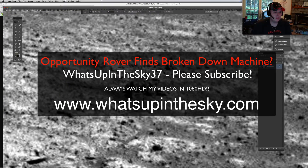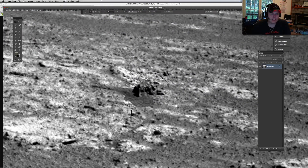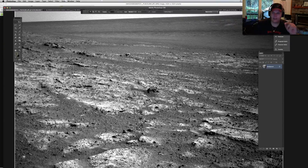What's going on YouTube? It's your buddy Will from the What's Up in the Sky 37 channel. We're online at www.whatsupinthesky.com. I'd like to thank Dr. W for sending this one out — this might have been my buddy JK too. He sends me a lot of stuff. I can't remember exactly which one.